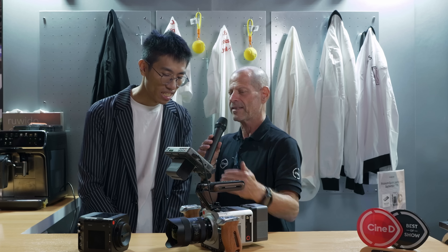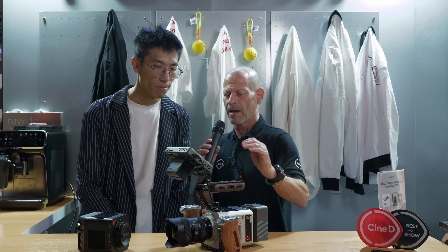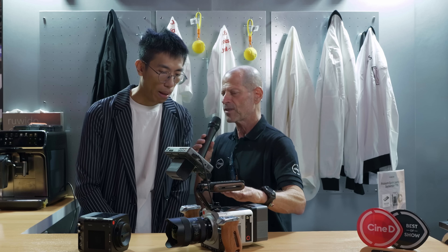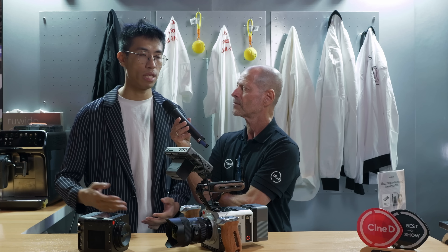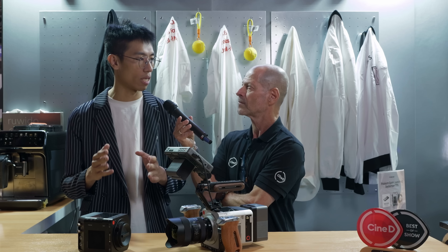Congratulations — this is really amazing. You'll hear the price in a second and I think it's kind of unheard of in our industry. Let's talk about the specifications: it's a Super 35 back-side illuminated sensor. What is the advantage of having such a sensor in a slow-motion camera? For high-speed shooting, lighting is very important, and with back-side illumination we provide about four times more light sensitivity than traditional FSI sensors.